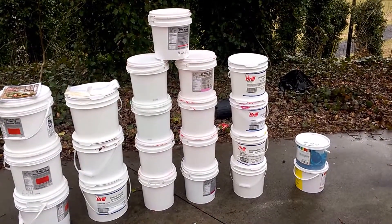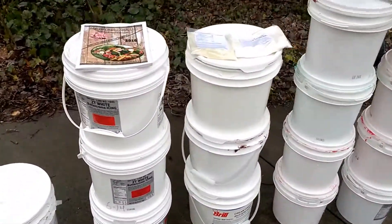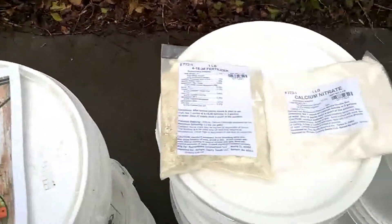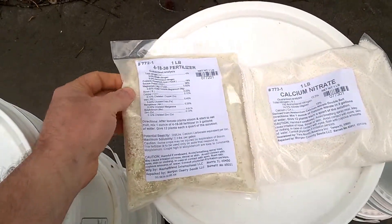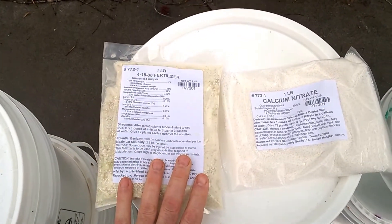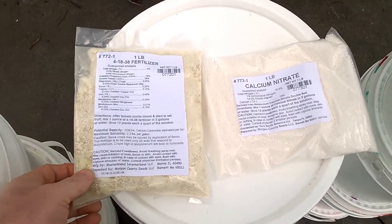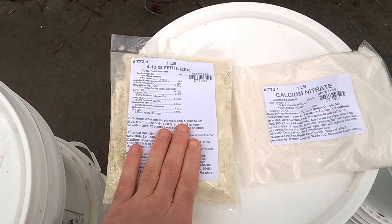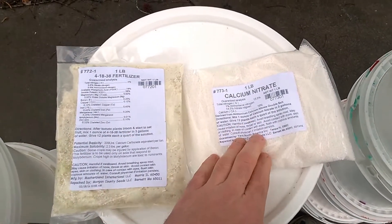I got my fertilizer in. I got a free catalog from Morgan County Seeds — I ordered it from their website, taking the advice of MHP Gardener. I actually got two one-pound packets of the 4-18-38 and two one-pound packets of the calcium nitrate, so four pounds of fertilizer total. I think it was only about four dollars and something per pound for the 4-18-38, and about two dollars and something per pound for the calcium nitrate.